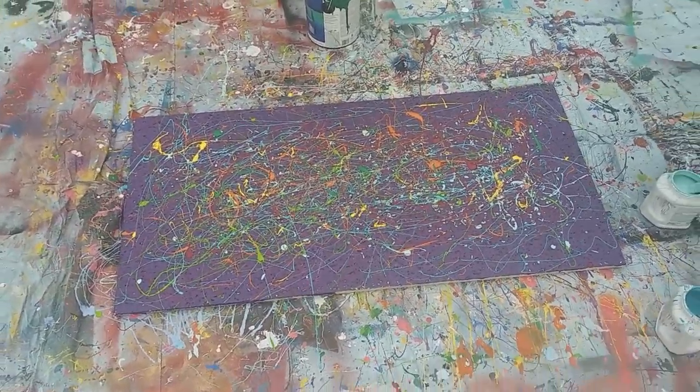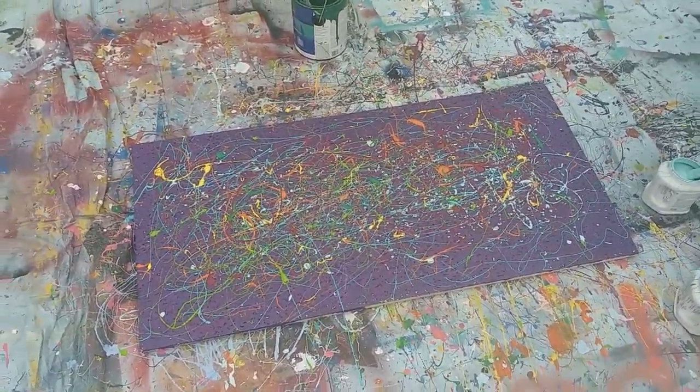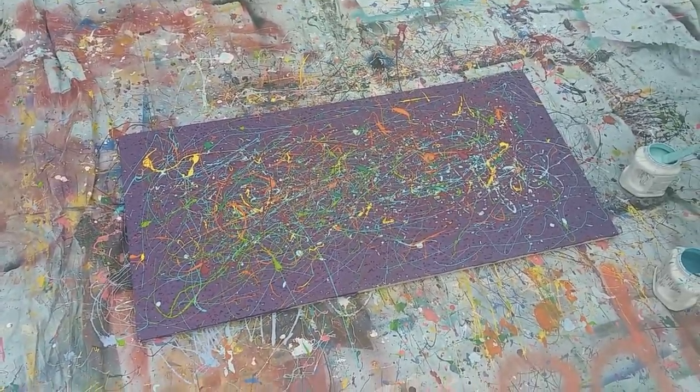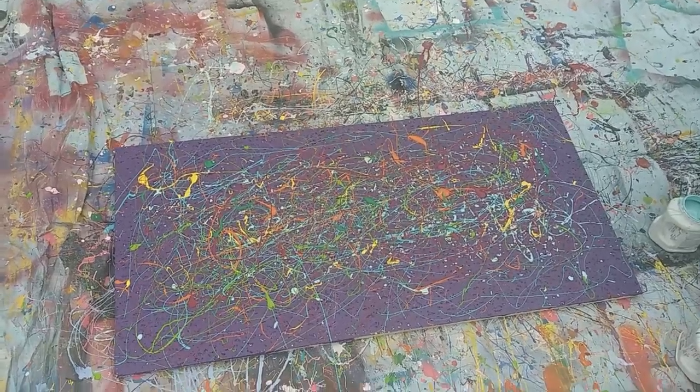I'm going to go clean out a spot in the book room to put a pack on it. This is our — we were doing ceiling tiles. It looks good.